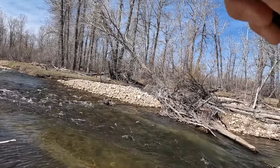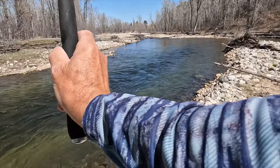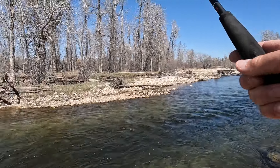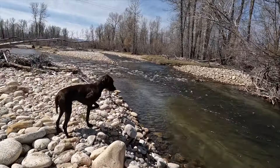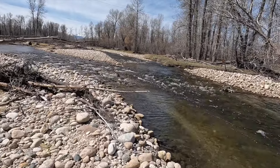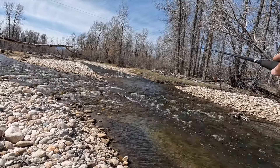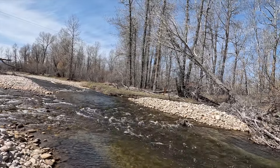Oh, there's a nice one — oh, that's a brown! Get him away from that log over there — he was going for it. Oh, he came off. That was a nice one; that might have been the fish of the day. It was right up here in the shallow head of the pool. Just trying to horse him and get him away from that log — pulled the hook.